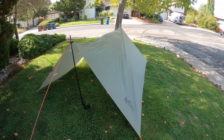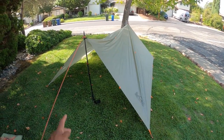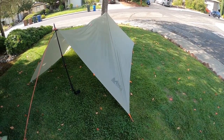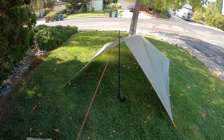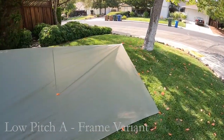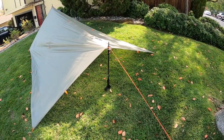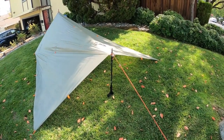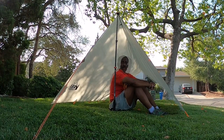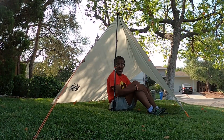The setup is really easy: I've just got my poles on either side, a line down to keep it taut, and four stakes in either corner. If it gets cold at night, I can lower one of the trekking poles, restake everything out, and minimize the amount of wind coming through. Even with the lower pitch I've still got plenty of room for two people. There's a variant that allows you to basically create doors by going one peg section over and pulling the flaps down.